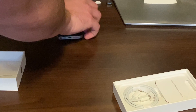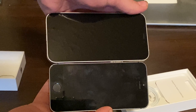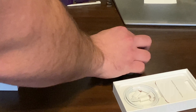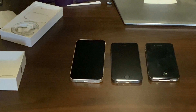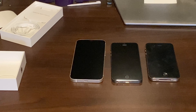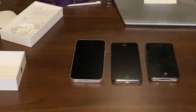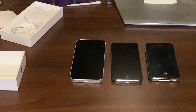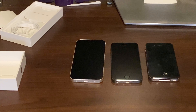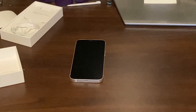Now size-wise, it's bigger than the 4, but almost about the same size as the 5. If we were to line them all up — there we go — not much bigger than the old 5S, but still just as thin. Same shape. I wish I had another iPhone 11 to show you guys, but it's rounded around the edges and a bit bigger.